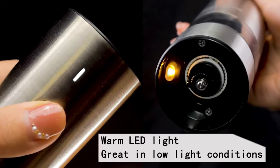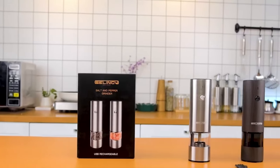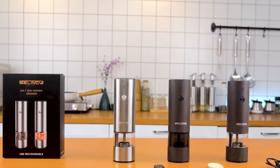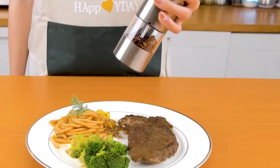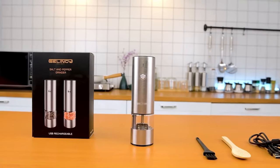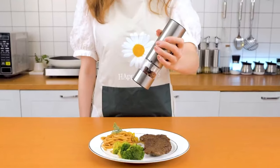The warm LED light enhances the grinding experience, especially in low-light conditions. Unlike cheap white or unclear blue lights, the warm LED light of this grinder is bright yet gentle, creating a warm and romantic atmosphere in your kitchen. The light automatically turns on while grinding, helping to prevent over-seasoning your food.